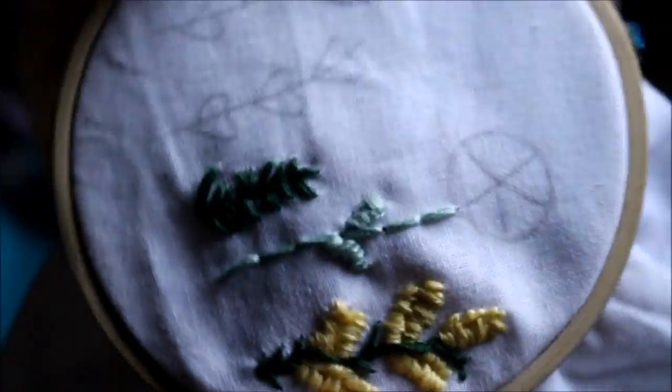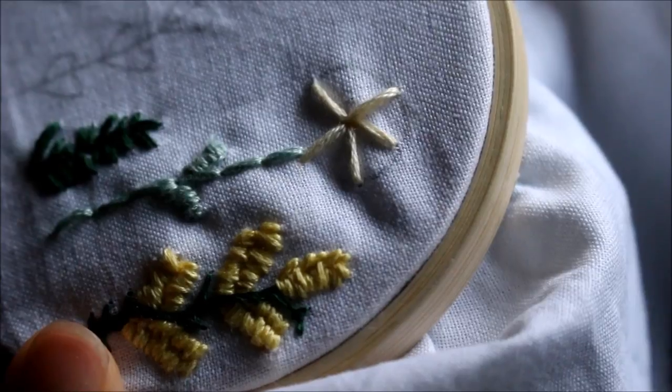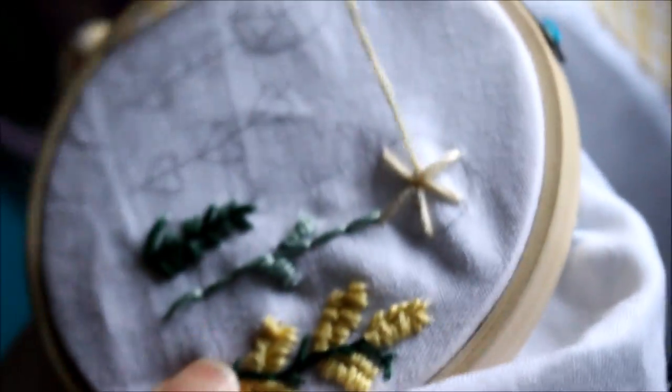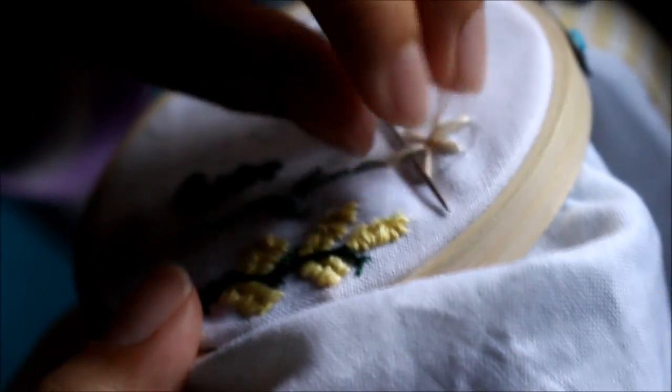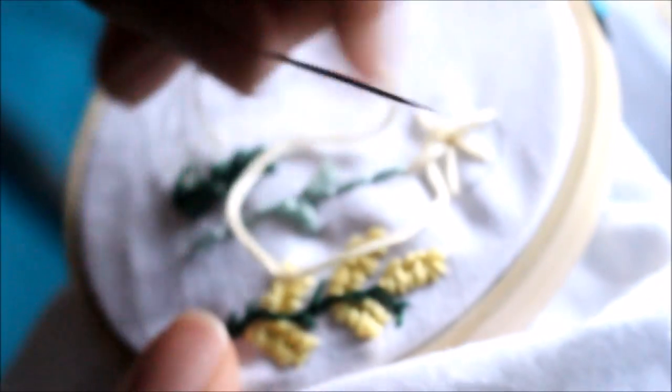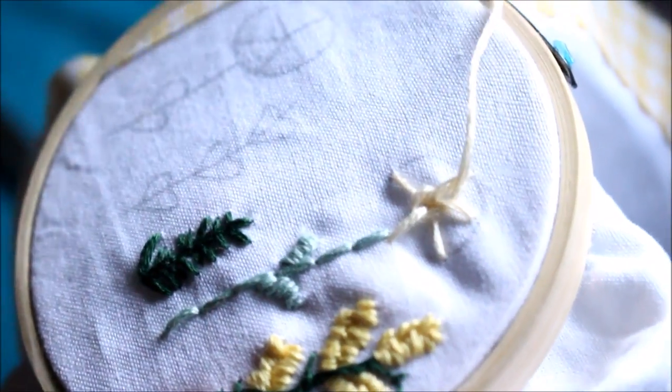Then you just tie it off as usual. To do the roses, you're going to draw a pinwheel shape — it's like a circle divided up into five sections — and then you're just going to stitch along the lines, making sure that all your stitches meet in the center. The trick is to keep the legs of your pinwheel pretty even, and then come up through one of the sections and weave your strand in and out of the lines that you stitched.